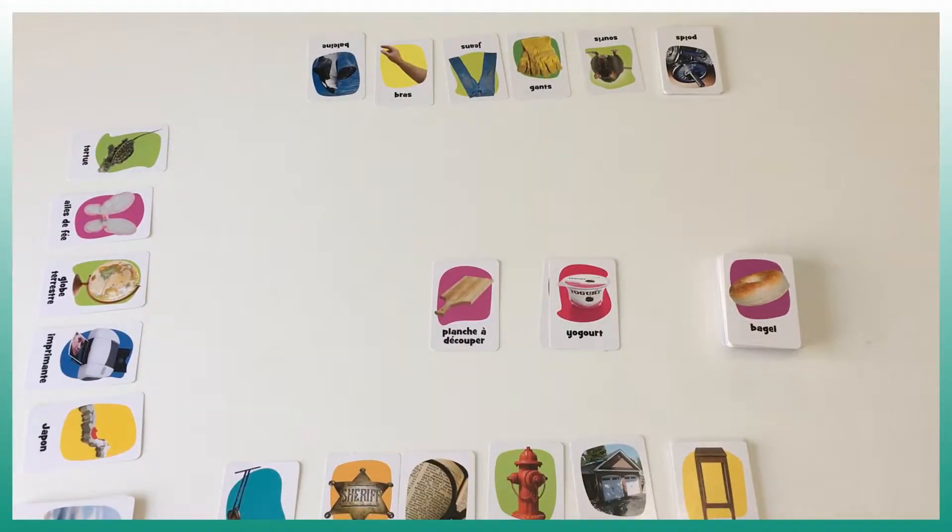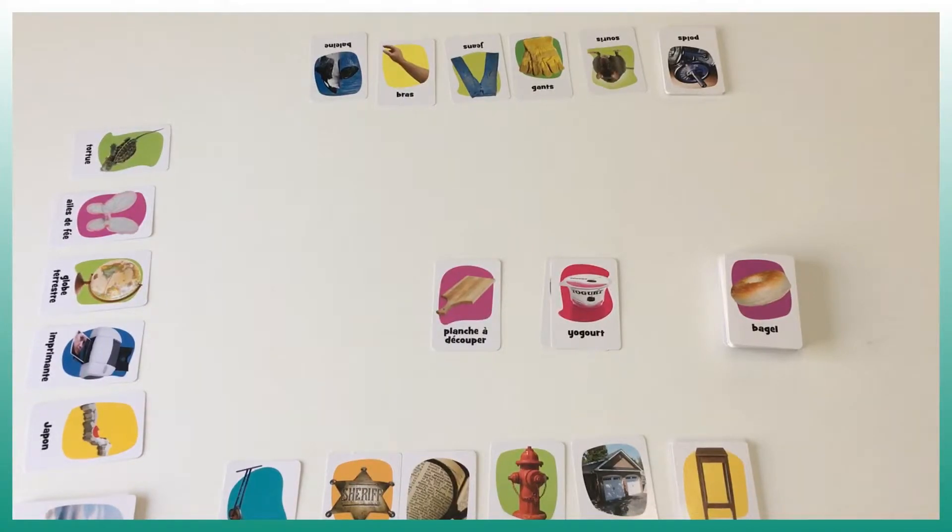The first player to finish their 25 cards wins. Every time there's an association that makes no sense, we stop, look at it, evaluate it, and if the association is wrong, the player picks five extra cards. So let's show you how we play it and see what you think after.